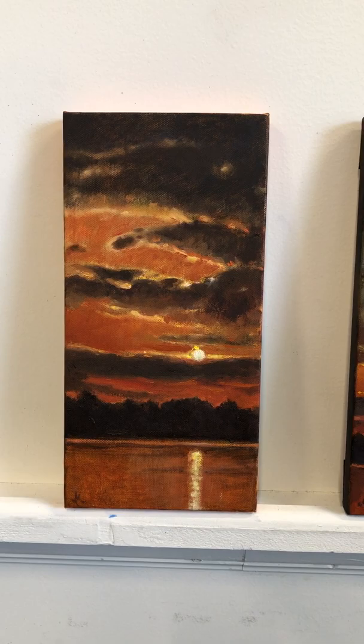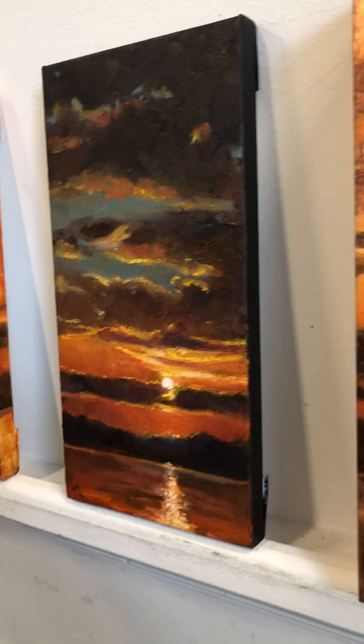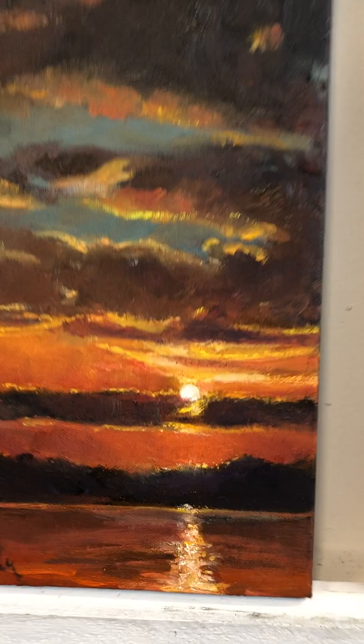This one was on a black ground — see the side? Deep dark black. I painted this one a lot with a knife and was able to get some crisp highlights in this one.